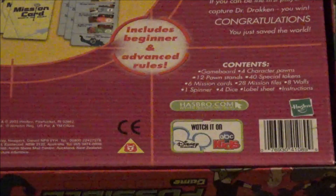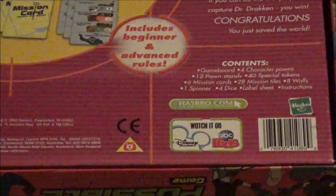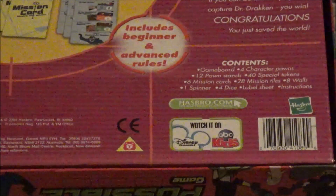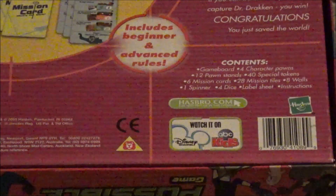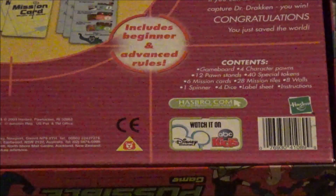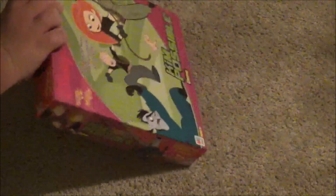And right over there in the corner you've got the little Hasbro logo. And I like the little 'Watch on Disney Channel and ABC Kids,' because there was some cross-marketing going on — they had this show on not just Disney Channel but also ABC Kids.